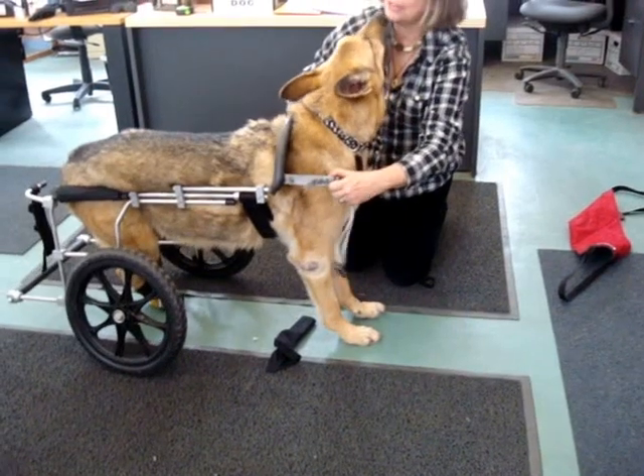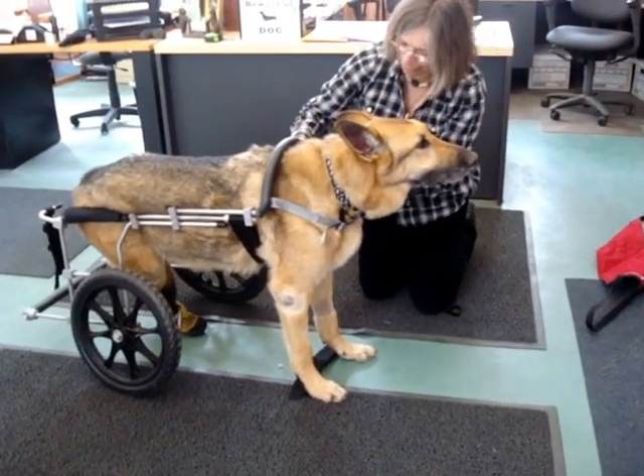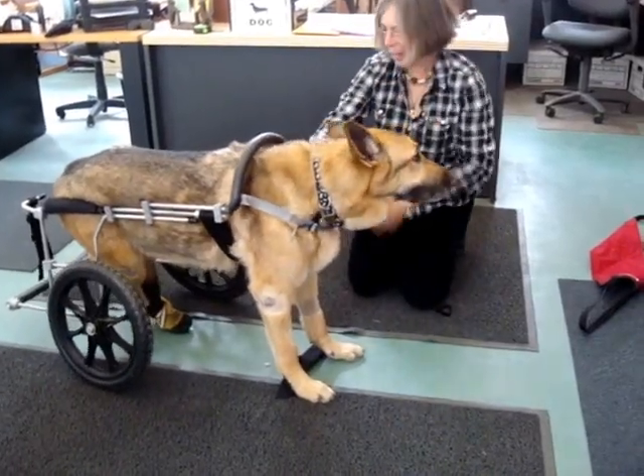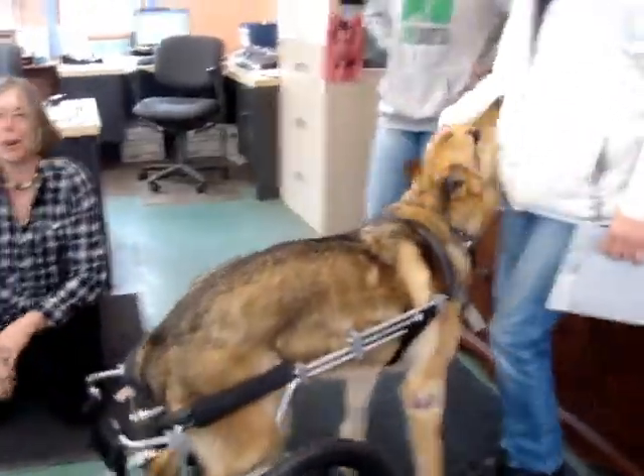Reattach the support strap to his yoke so that the yoke is floating over his shoulders, and then I lengthen it. Good boy, thank you. Now you can go. Good job. Good boy. There you go.